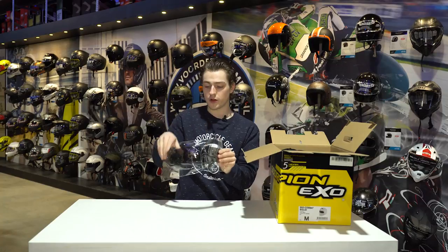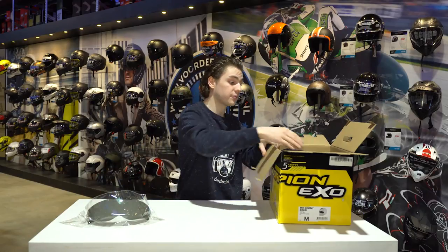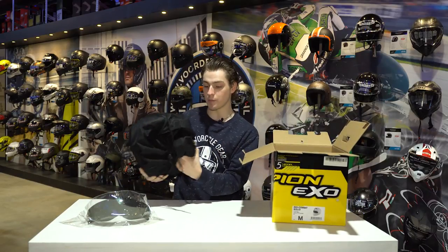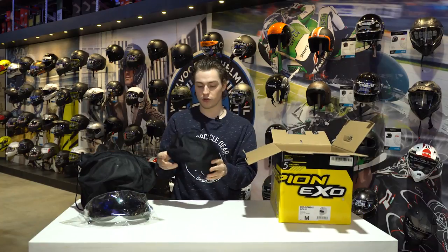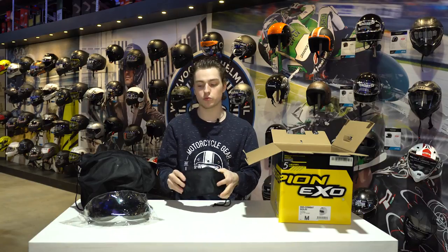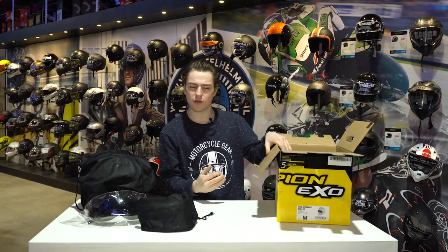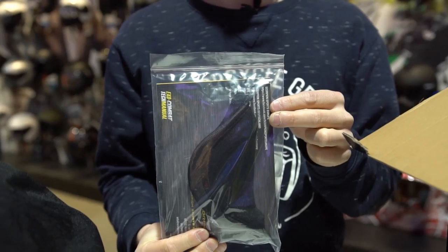This is one of two visors — you get a light smoke and a dark smoke visor with the helmet, all standard. This is the helmet inside a helmet pouch, which we will take a look at in a moment. This is also a nice part: the separate chin bar, which you can place onto the helmet to sort of make it into a full face. And this is the instruction manual with the chin curtain for the chin bar. These are the main things we're going to be focusing on right now.